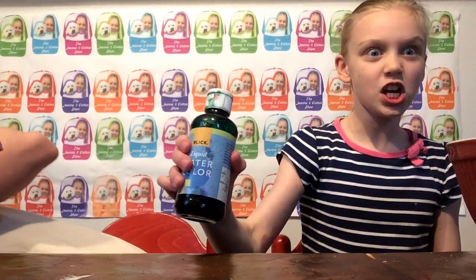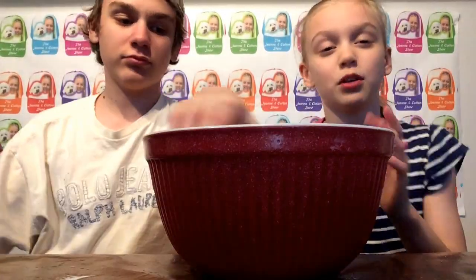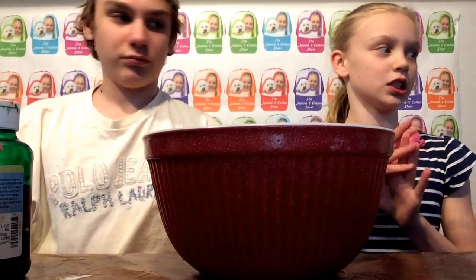We're really excited, we're going to make it green! And we're just going to make a giant fluffy slime. It's not going to be absolutely humongous, but it's going to be a good, good size.